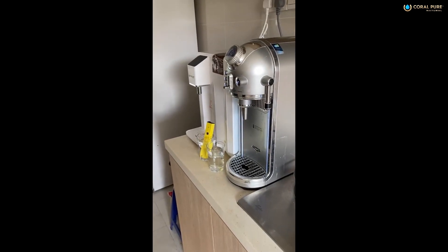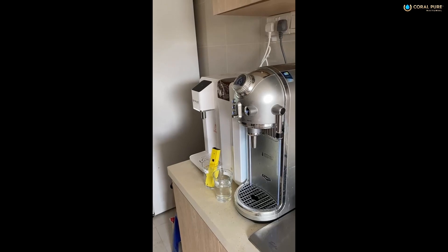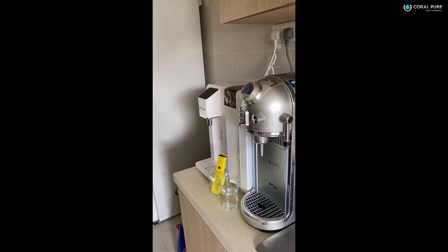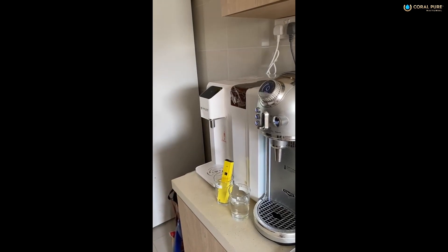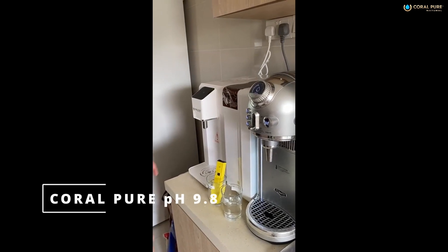So now Coral Pure — you see it's moving up. From just now I put it in: 9.4. Now it's moving up to 9.6, and still moving up, 9.7, it's still moving up, 9.8. We'll put it at 9.8.